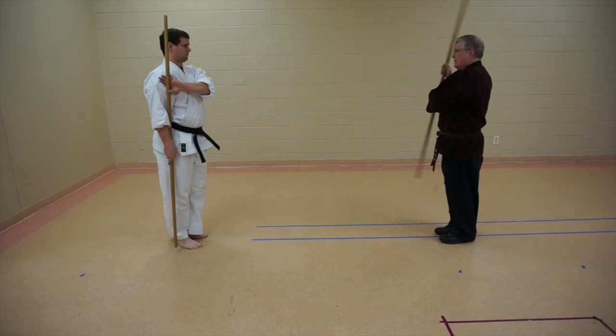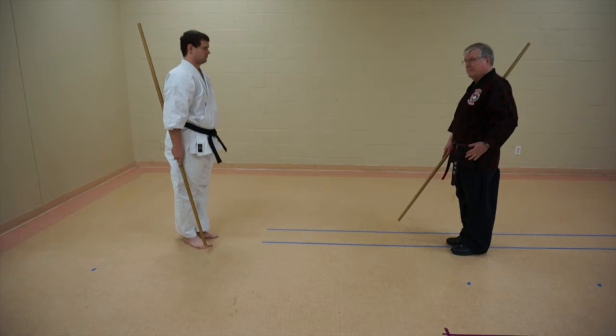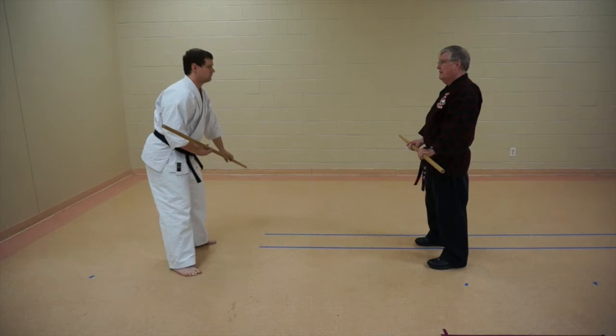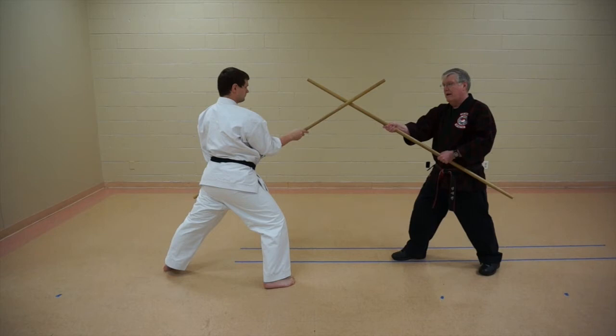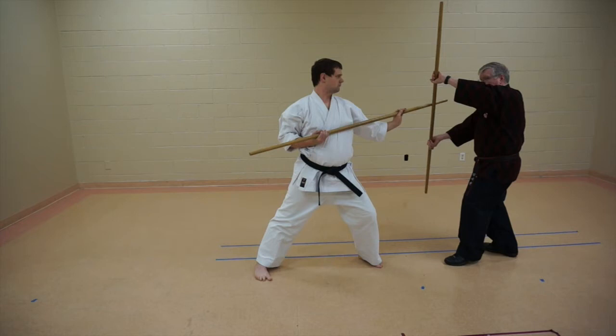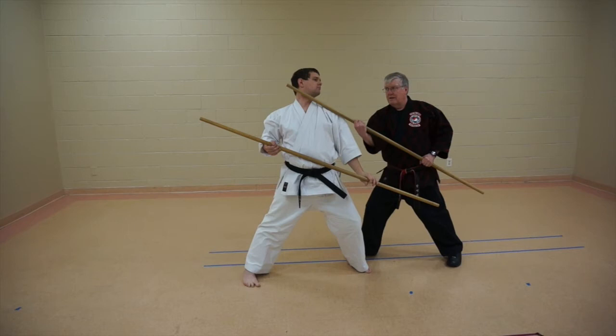Number two. This is the very same attack that we had to begin with, but now he's going to step through as if he's going to come into the side of my body. I'll fade back and take it here, go into a cat stance, roll it up, over, and then come back in, strike into the throat. This could even be a takedown. I'll carefully come back so that he can retreat.